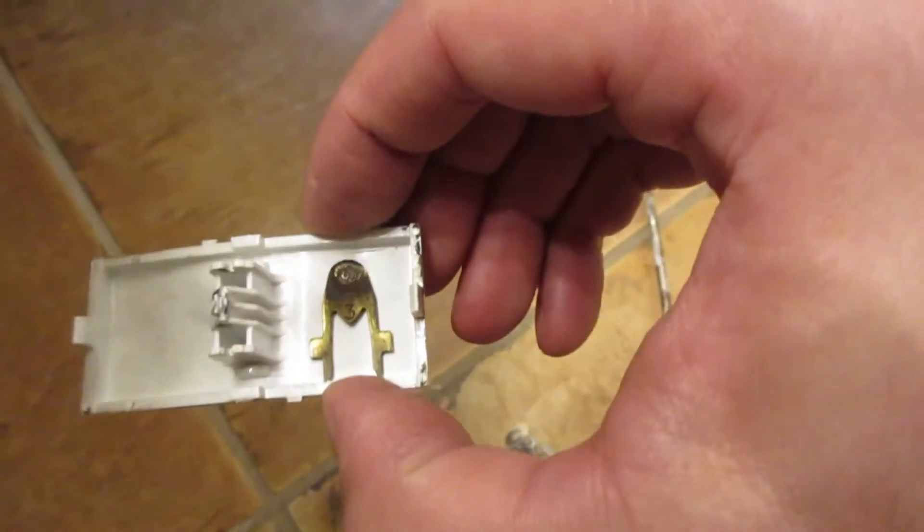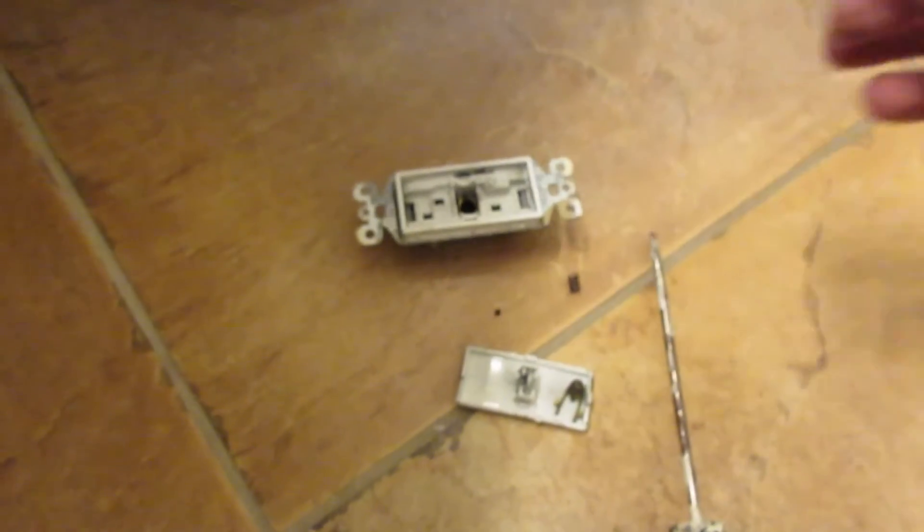There's a burn mark contact right there. Horrible switches. Passing Seymour wire — use a Leviton.